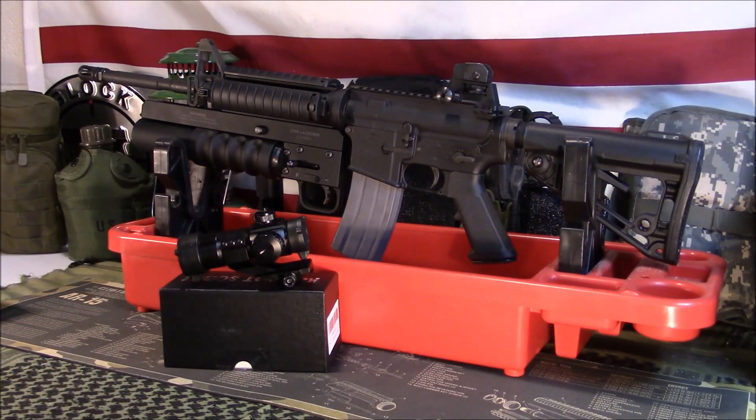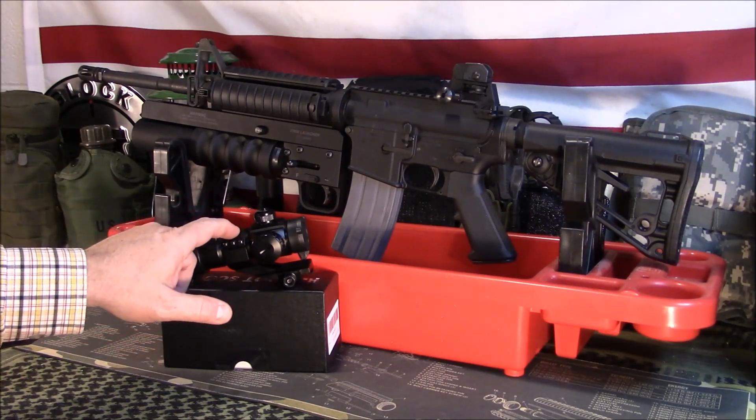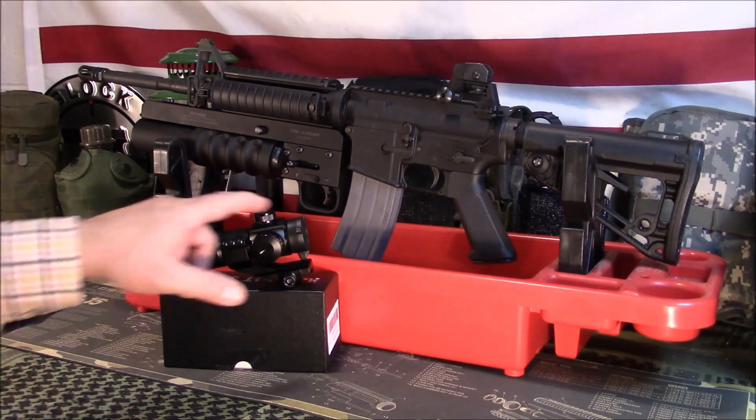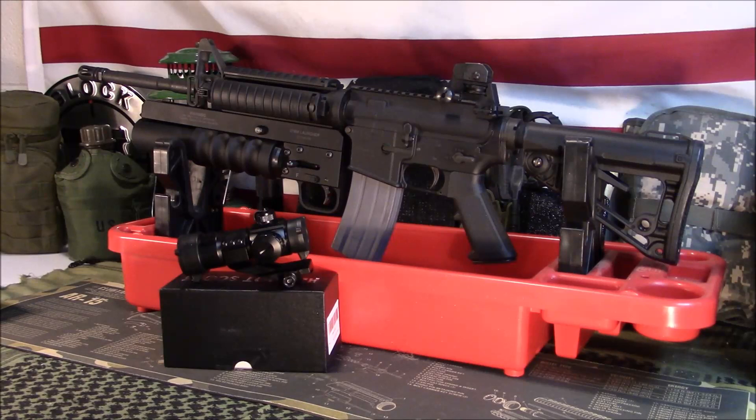The price point is about $29 on Amazon. I have Prime so you get free shipping. They offer it in black and also in what they call khaki — looking at it on Amazon, it appears to be a flat dark earth color. Even the cantilever mount you get is that flat dark earth color, though the scope caps on that model are actually black. Currently $29.99.